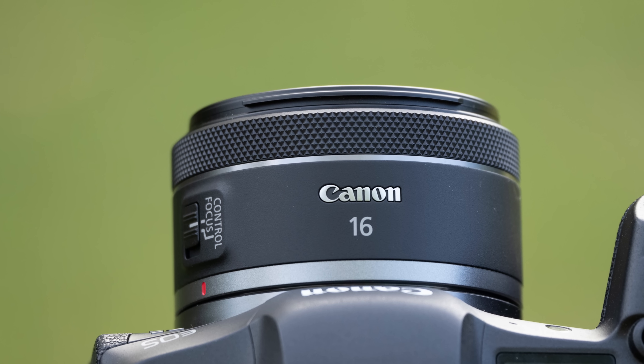Hi, I'm Dustin Abbott, and I'm here today to give you my review of the Canon RF 16mm f2.8 STM.